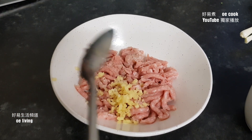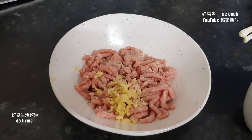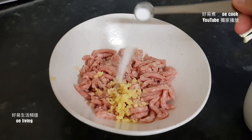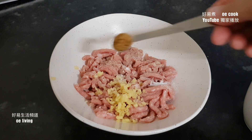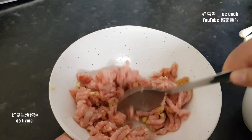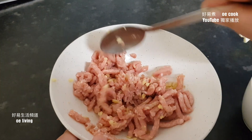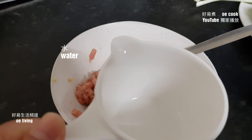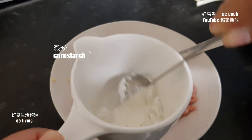我們先醃一下豬肉。薑米和炒飯都很配合，放少許薑米進去醃一下豬肉。放少許胡椒粉，鹽放少許就夠了，大約1/4茶匙。因為腩菜有味，所以不要放太多。1/4茶匙糖，再放少許的水，1/4茶匙粟粉。